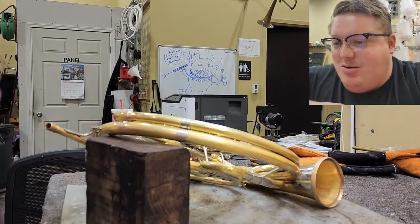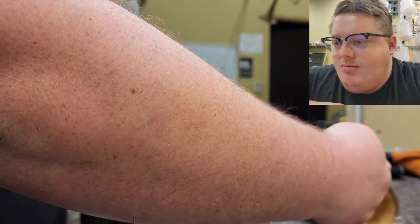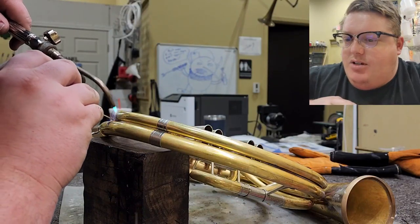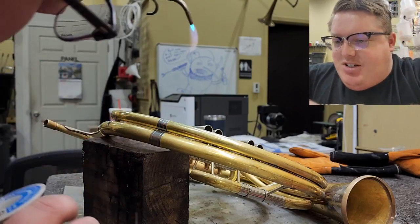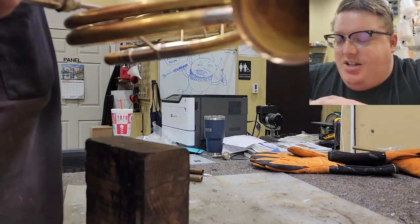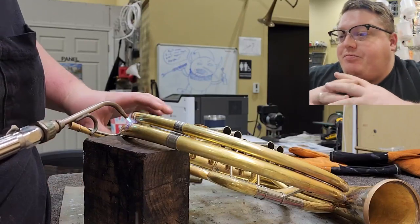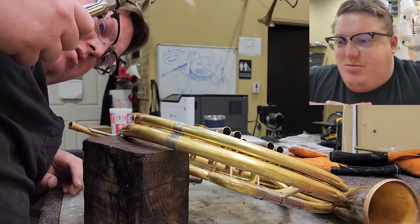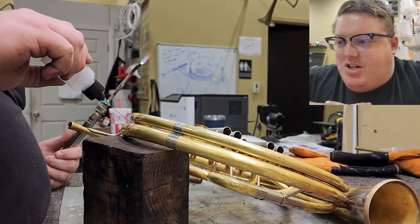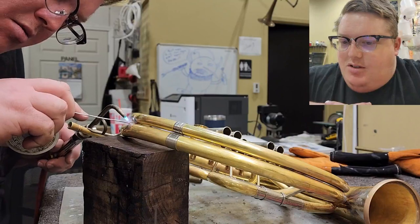Make sure we've got solder on both sides of that really well. Notice how I have the tuning slides in the instrument - I use those to make sure that everything sits where it should. The tuning slide you can use as a jig to make sure that your slide tube is lined up properly, and from there you can see if everything lays on the horn right. And if it doesn't, then you need to adjust your tubing however you see that possible. I would probably choose to fill it with Cerobend or some sort of bending media and then re-bend the tube to shape if it was really out of place.